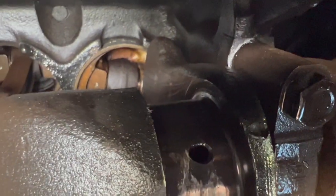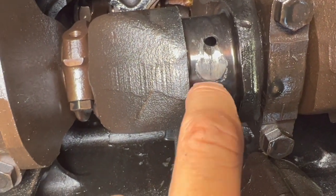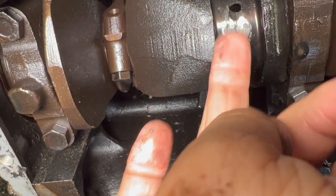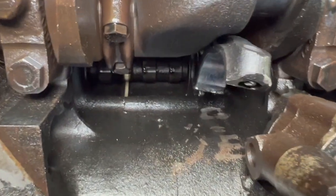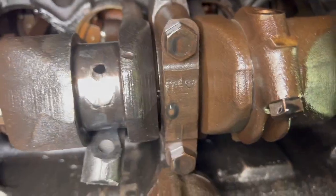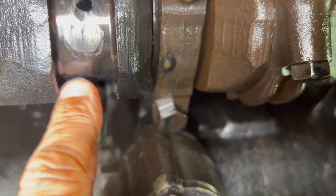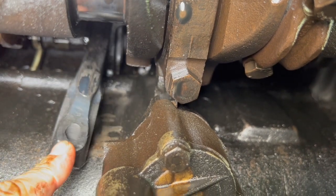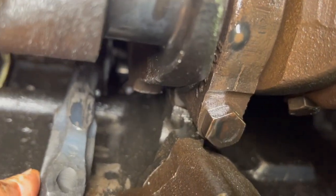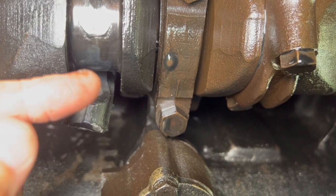Here on the crankshaft you can actually see a circle of scoring. It's shiny, the color is different, and there's a thick edge that stuff can get caught on — so it is scored and damaged. This scoring is going to need to be ground down to smooth it out so nothing catches on it in the future. Interestingly, that little circle of scoring relates to a flat section on the connecting rod that isn't supposed to be flat. This occurred because of friction when the crankshaft was coming around — they were basically rubbing against each other, creating burrs and scoring on both pieces.